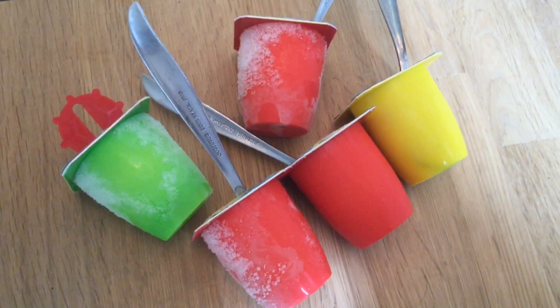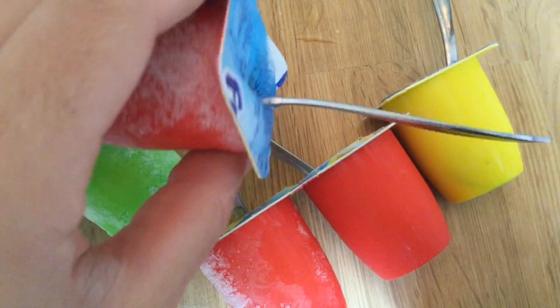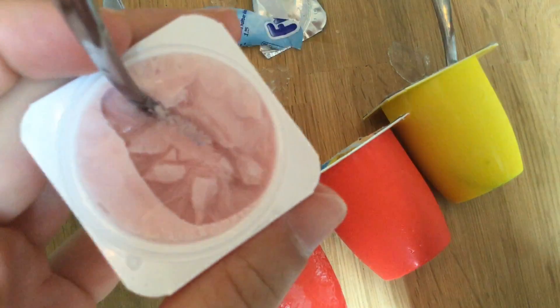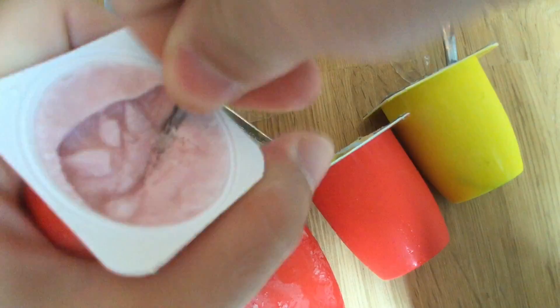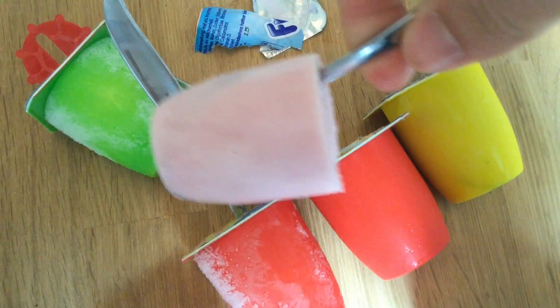So here we have the finished ice cream, looks quite delicious. I'm really curious if it's easy to get them out. I guess the first thing you have to do is basically remove this thing here, the paper. Okay, and then I guess just here. Okay, this looks good.